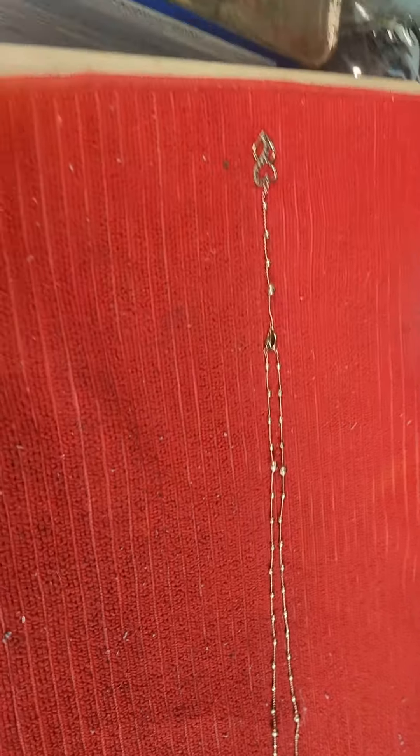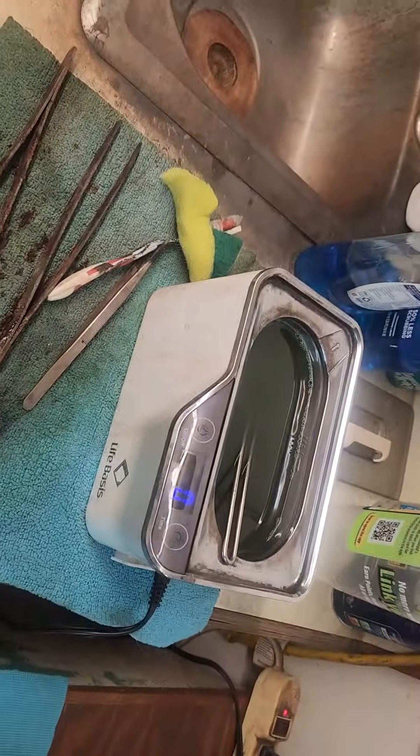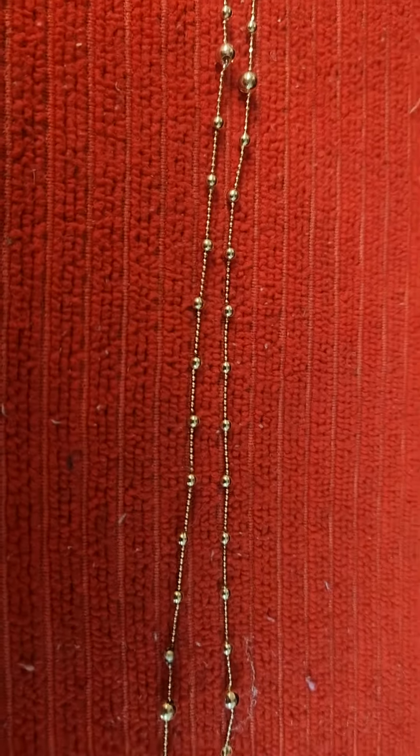We left the chain that we were doing in part one in the ultrasound cleaner for a little bit, and we've come back and you can see the chain is all fixed — it's all done now.